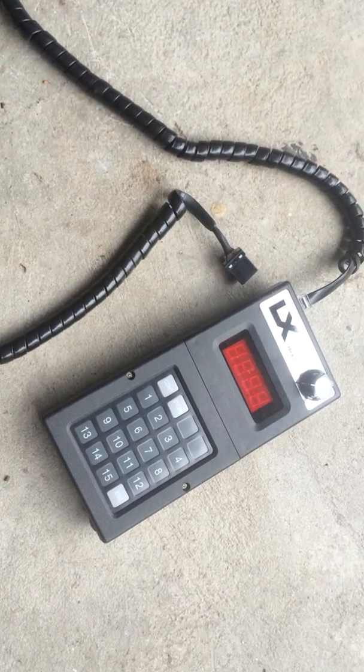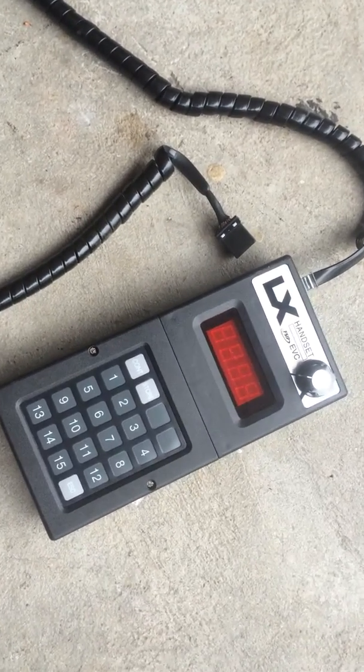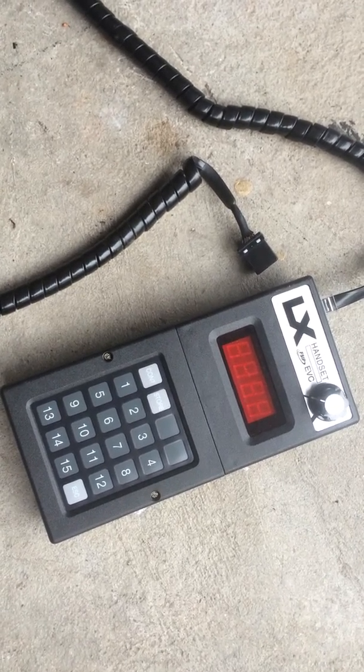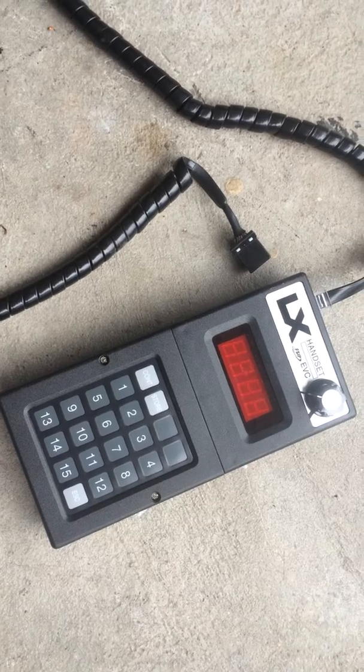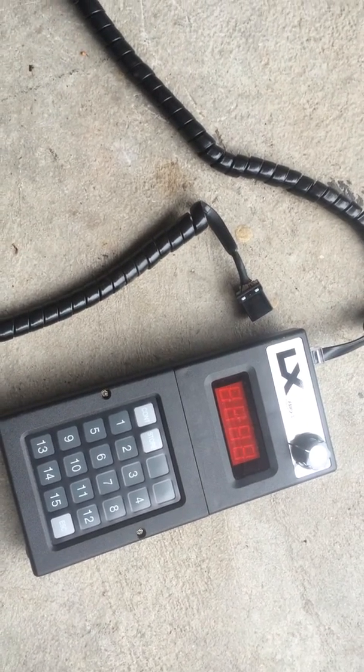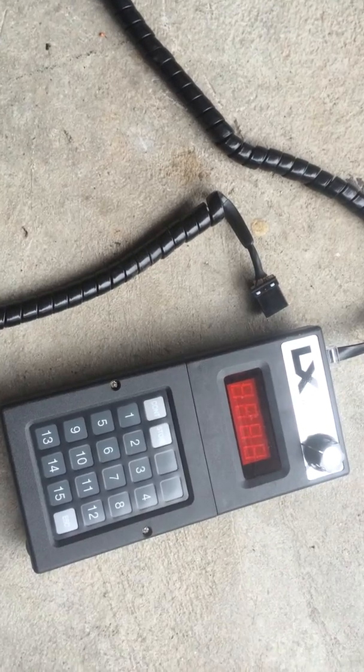Hey there, this is a GE handheld programmer. This is what you use to change programming on GE controllers, such as the ones that are used in a Ford Think and a Chrysler or Polaris GEM.